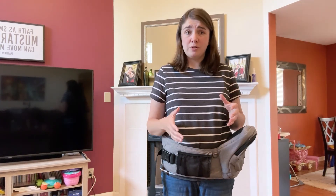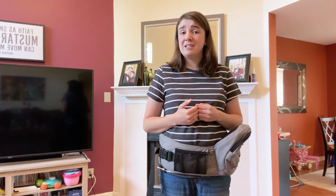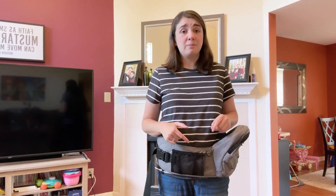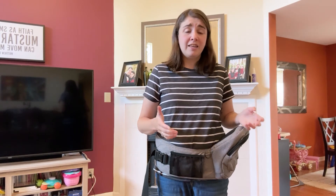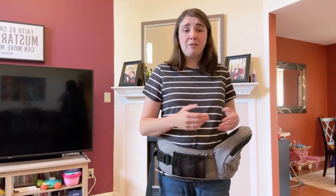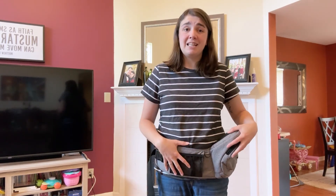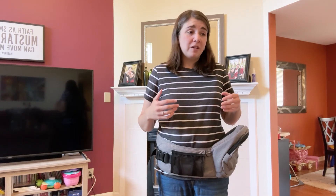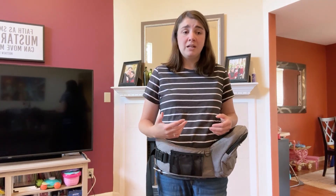The Tush Baby costs around a hundred dollars, and sometimes you can get it on sale. Generally I'm not the type of person who likes to spend that much on products, but for the Tush Baby I'm willing to make the exception because it is such a versatile carrier. My 18-month-old and my four-year-old can both use it. I don't have to bring my diaper bag if I'm just going to be gone for a little while. It's a very handy carrier, very comfortable, there's good back support — it's really a win-win as far as I'm concerned.